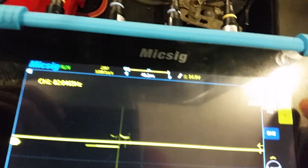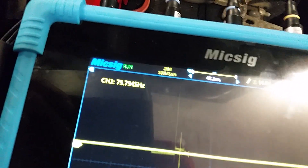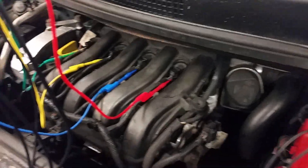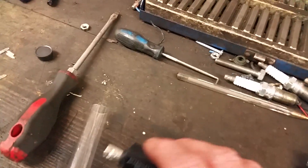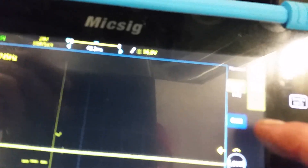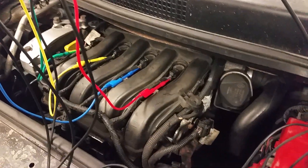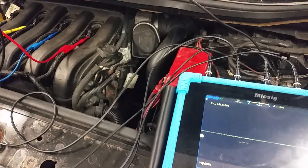So there we go - primary ignition on a Micsig with the probes. Maybe you need to dial these probes in - I've just pulled them out of the bag and connected it up. It's 10 to 1, these probes. If you're doing this with an ordinary lead, maybe you want to use a 20 to 1 attenuator. Anyway, just thought I would do a sweet demo because we've got a car here with easy to access coil packs. Okay, all the best, bye bye.